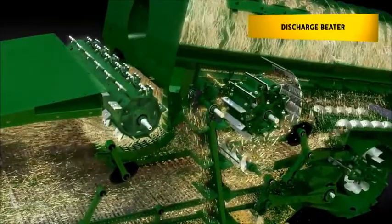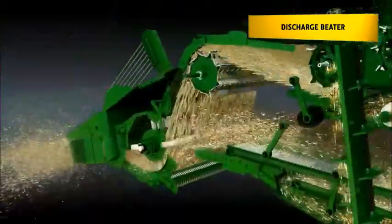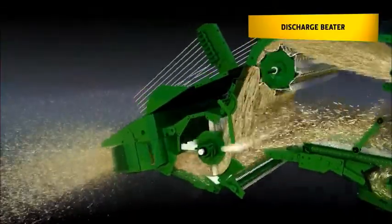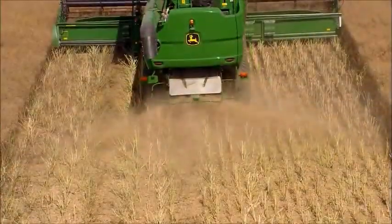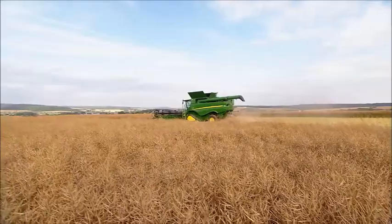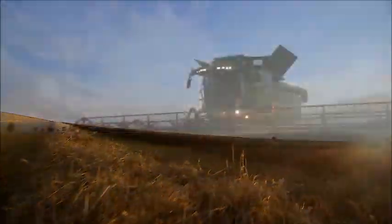The discharge beater ensures a smooth and even feeding of the material into the chopper and a very good distribution of chopped material on the ground under green and dry conditions. The new S-Series: gentle and efficient threshing and excellent performance for perfect grain and straw quality at any time.